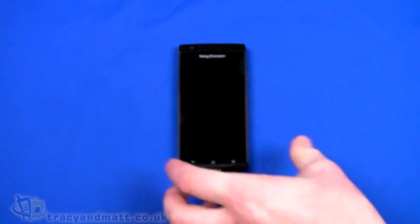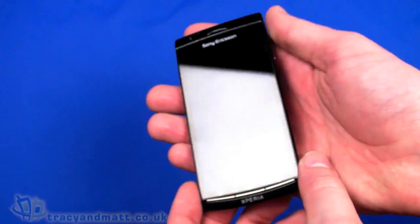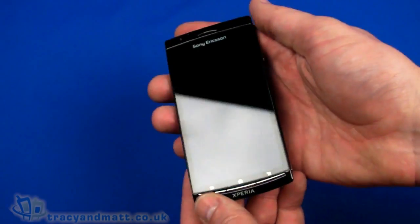Hello, this is Matt from tracybet.co.uk and from unboxings.com looking here at the Sony Ericsson Xperia Arc. This was announced at MWC in Barcelona just not even a month ago, and this Arc is actually one of only about four prototypes that are in existence at the moment.